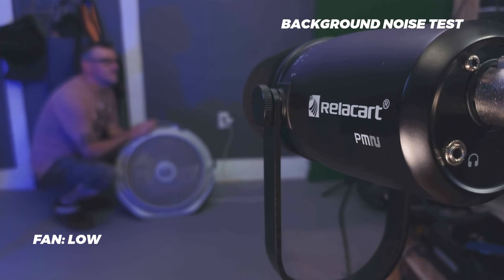Here's a handling noise test. Here's a background fan noise test. This is what the Relicart PM2 sounds like as I talk and type with the keyboard directly under the microphone, about 10 inches away.